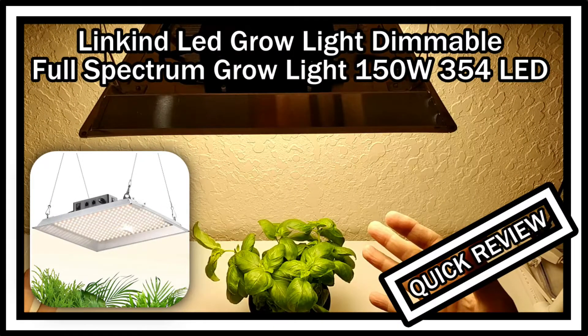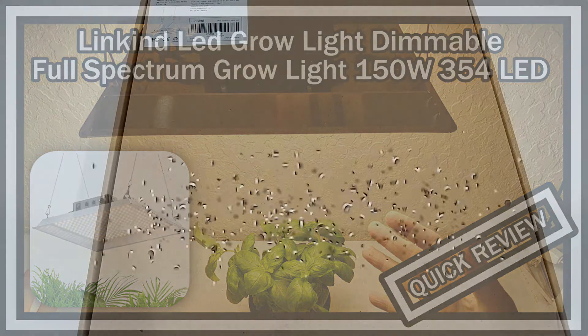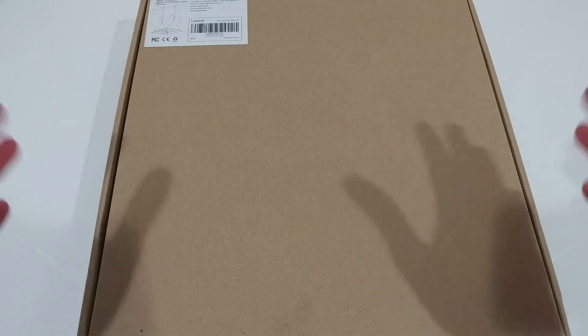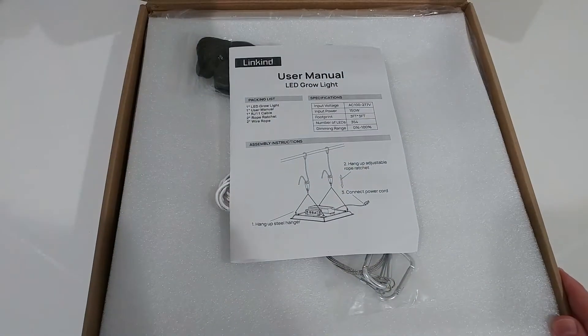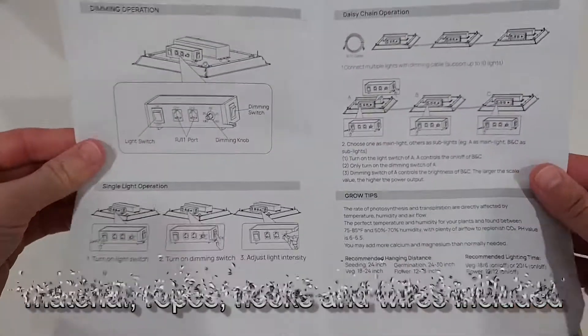Today I'm going to show you a very interesting grow light — high quality and dimmable — which also allows daisy chain connecting up to 10 additional grow lights. It has 150 watts and comes with 354 high quality premium brand LEDs. I'm going to show you everything you get and how you can use it in real life indoors.